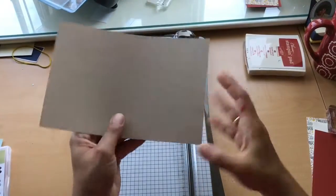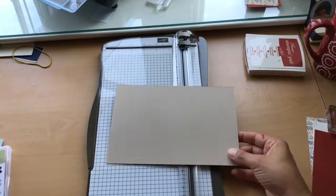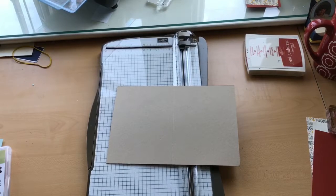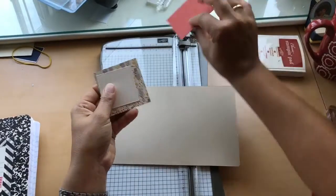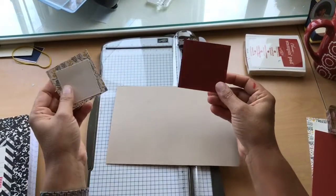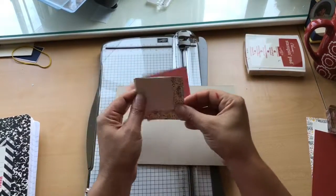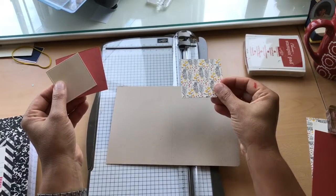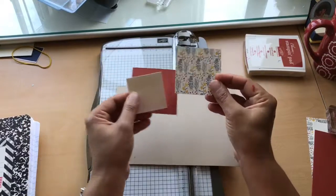We're using Crumb Cake here — that's just a regular 8½ by 5½ scored at 1¼. I also have some of our DSP for the front. This is Cajun Craze, cut at 2⅞ by 2⅞, and then our DSP is cut at 2¼ by 2¾.